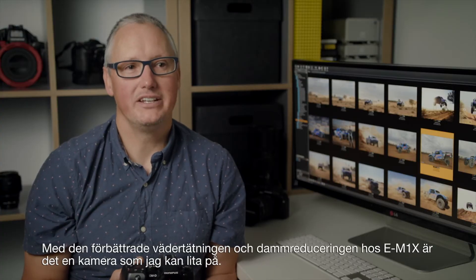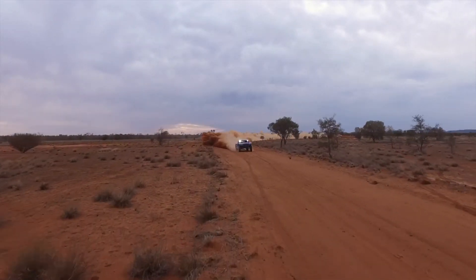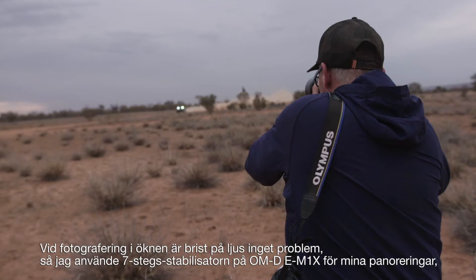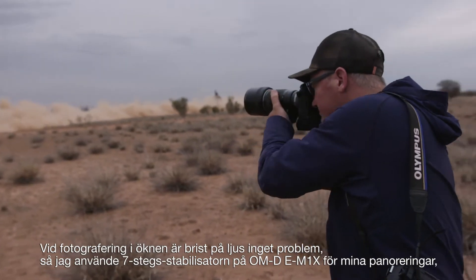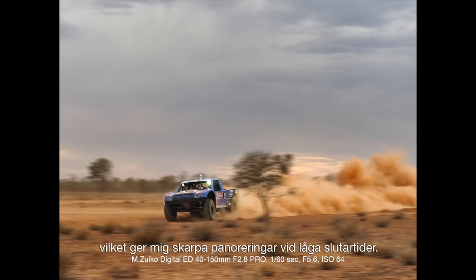With the E-M1X's improved weather sealing and dust reduction, it's a camera I can rely on. When shooting in the desert, lack of light isn't a problem, so I've put the OM-D E-M1X's seven stops of stabilisation to use on my panning shots, giving me sharp pans at low shutter speeds.